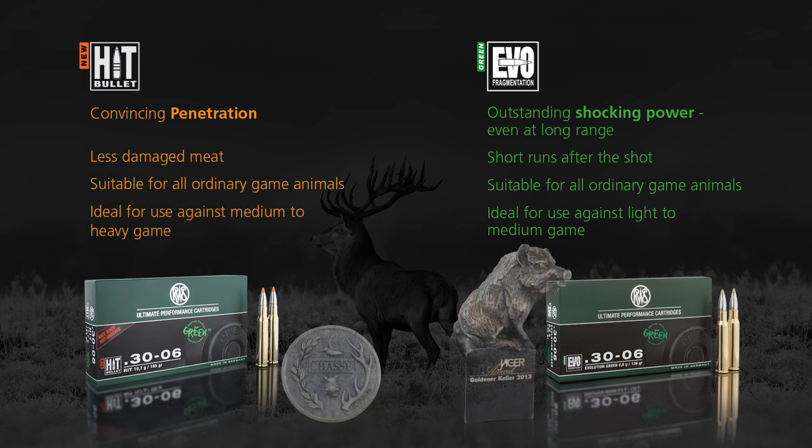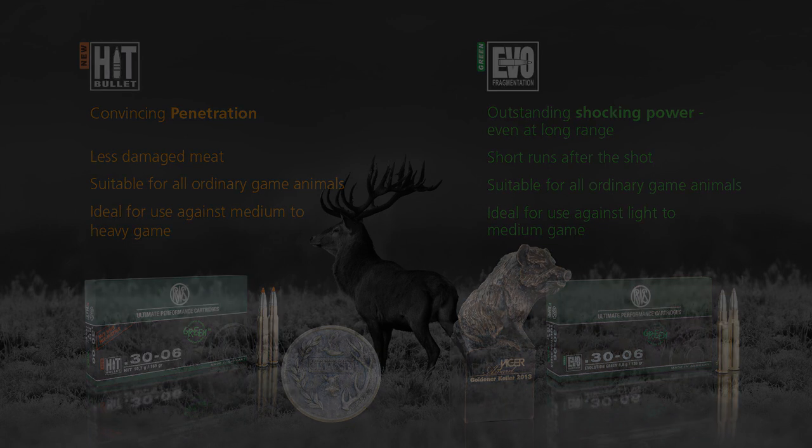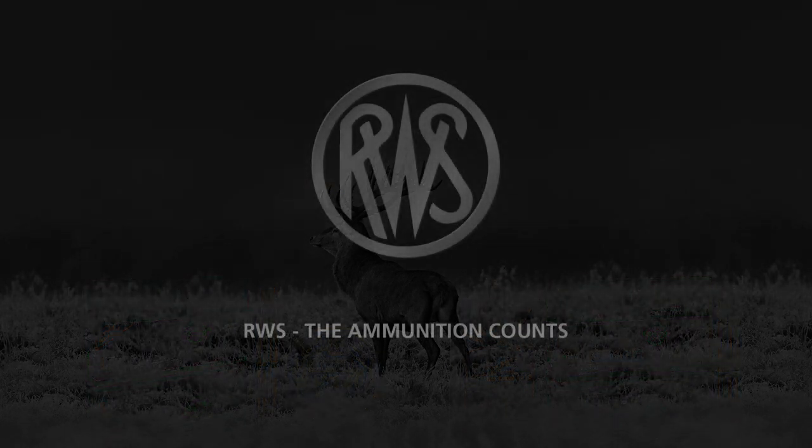Whether it's RWS HIT or RWS EvoGreen, you simply can't go wrong with these two unleaded bullets. Give them a try and see for yourself.